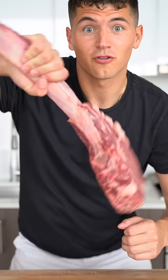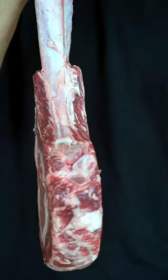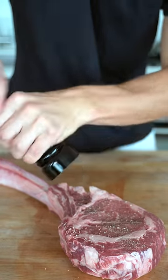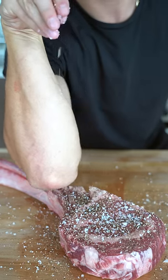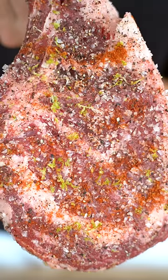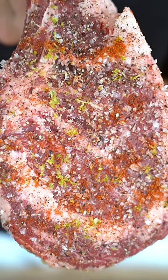Let's cook a wagyu tomahawk ribeye — one of the coolest looking cuts of meat out there. We'll get a bunch of fresh ground pepper and a little flaky salt. I'm also going to get a little creative with some lime zest and a little chili powder. Take a second to look at this seasoning — that's how you should be seasoning your meat.